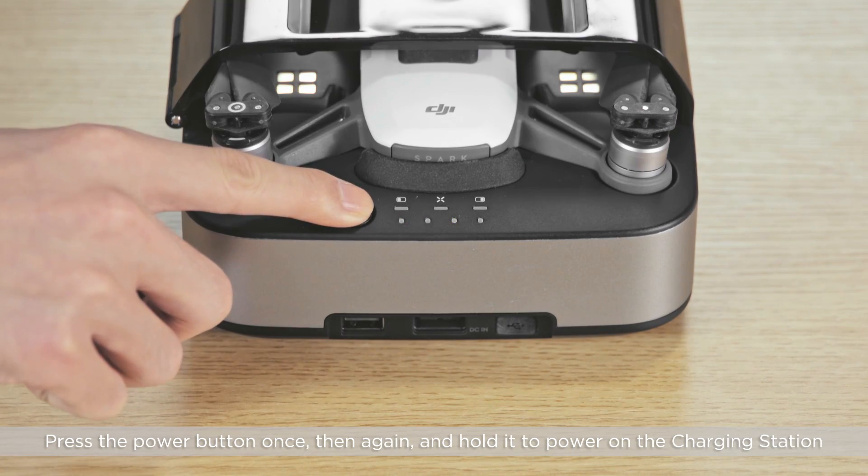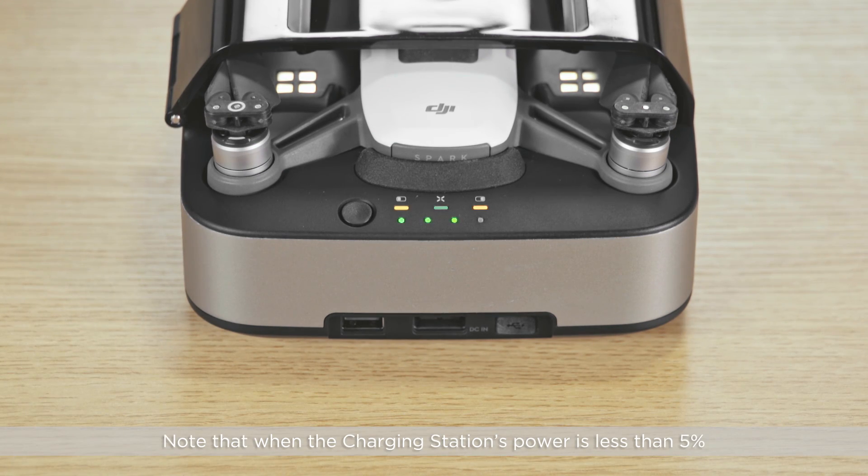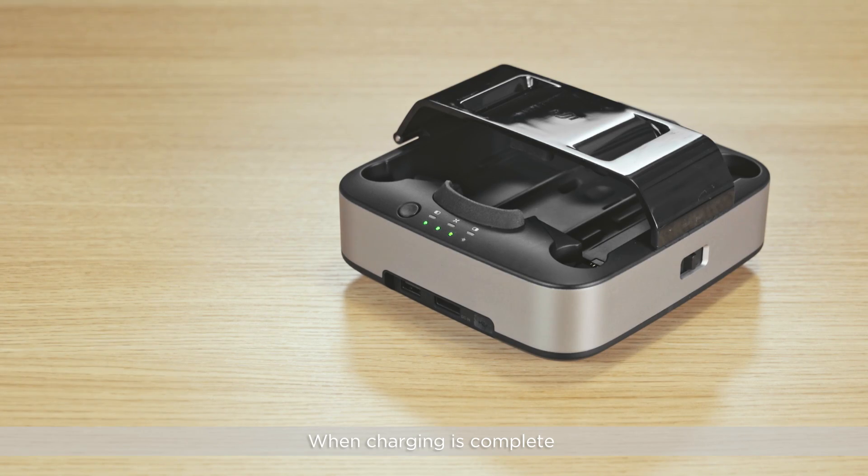Press the power button once, then again, and hold it to power on the charging station. Note that when the charging station's power is less than 5%, the station will stop charging and turn off automatically. When charging is complete, or the charging station fails to detect any devices for 30 seconds, the station will turn off automatically.